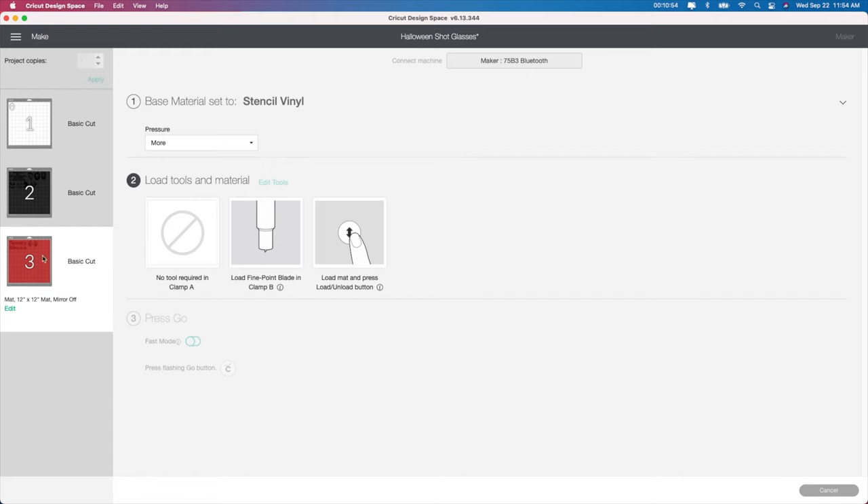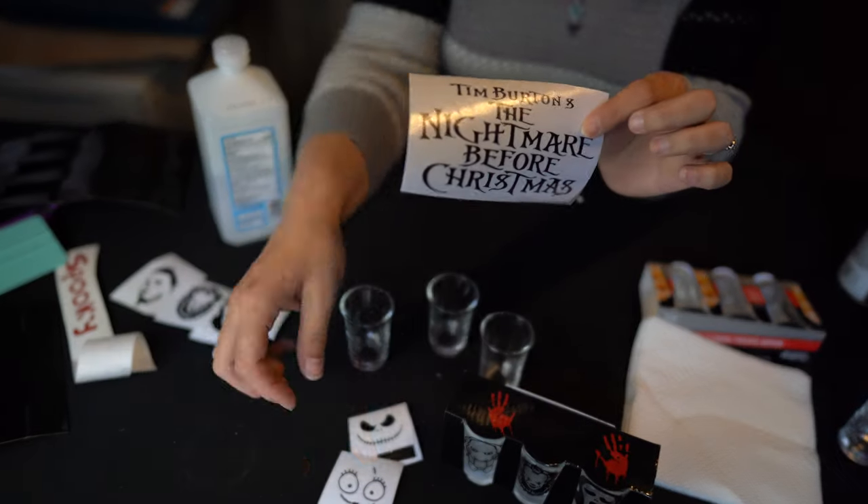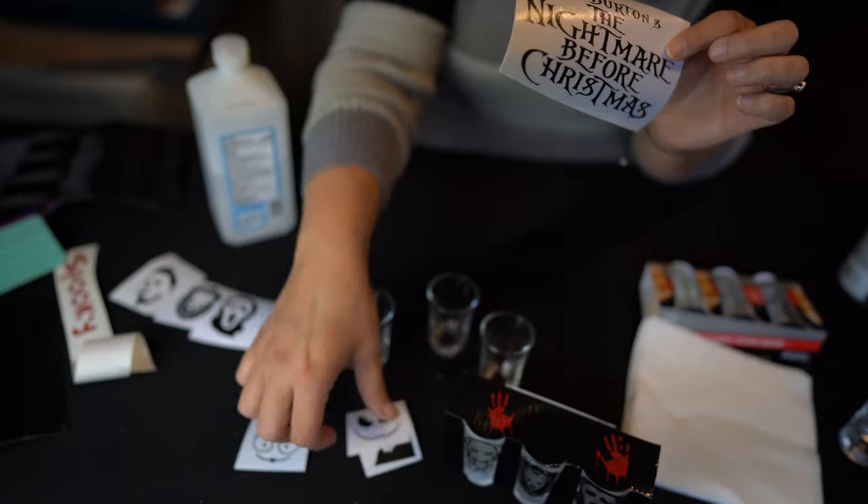I'm going to push Continue and show you really quick which setting I love to use. Then I'm going to actually cut this out, weed it out, and show you the next step of applying it to your glasses. So I have my files cut out — here's the first one, the Nightmare Before Christmas, and then I have the three characters here.